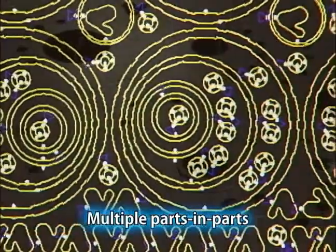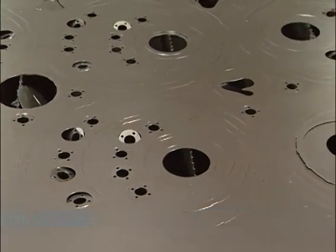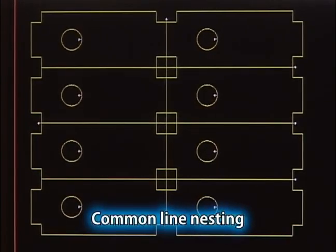The DR.ABL allows determination of approach position after sheet layout, multiple parts-in-parts, and common line nesting — all features that significantly improve performance yield.